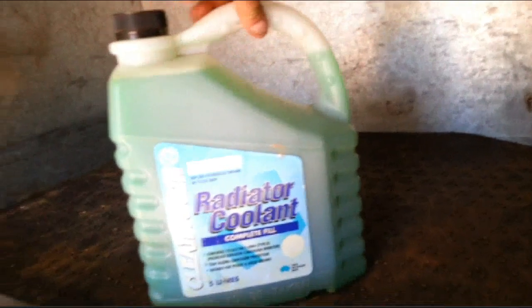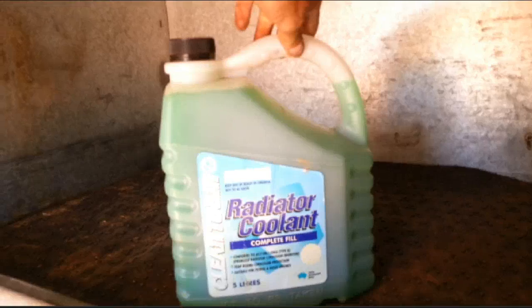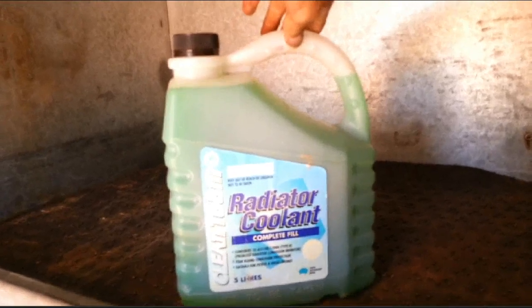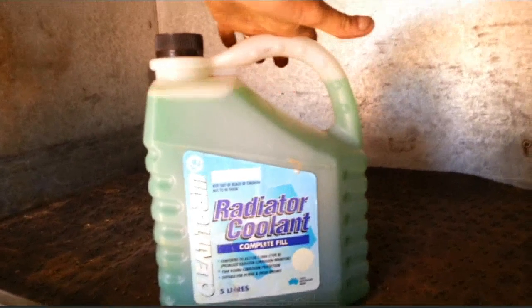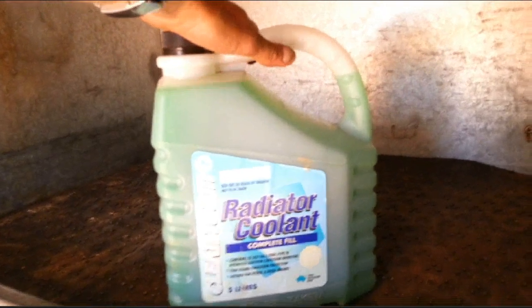Very lucky guys - always make sure you carry spare water. Distilled water is perfect for radiators, rain water too. Don't ever use normal tap water because it contains chlorine and obviously it will rust your radiator. But always make sure you carry plenty of spares.